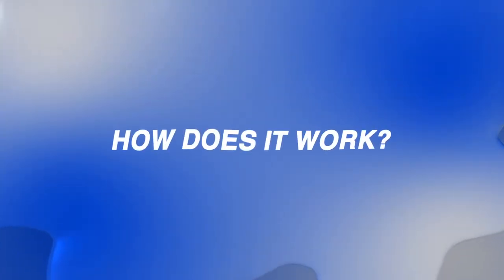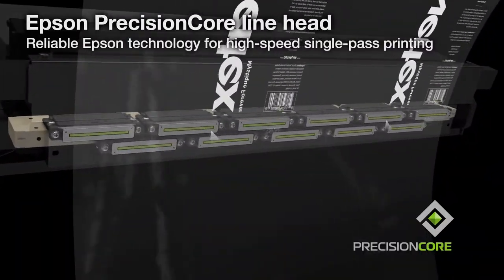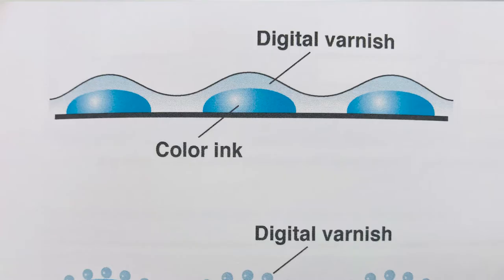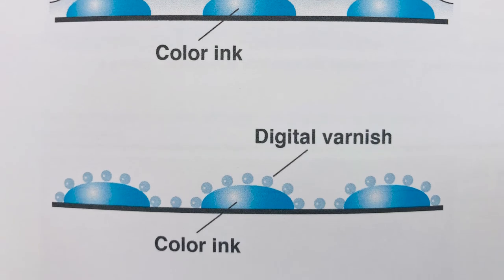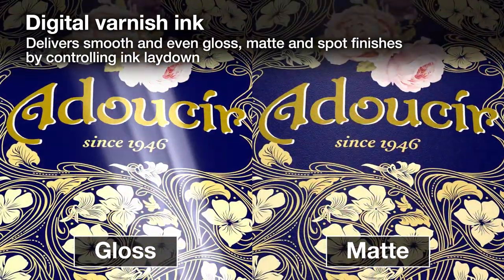How does digital varnish work on the production floor? White ink, CMYK ink, and digital varnish ink print during one operation in a single pass through the press. The real magic of this process is that we do not need both a gloss ink and a matte ink to produce contrasting finishes. A gloss finish results when light is reflected off an exceptionally smooth surface, while a matte finish results from reflections off a rougher surface. By precisely controlling the ink droplets, we can produce both a smooth glossy finish and a rough matte finish on the same label.